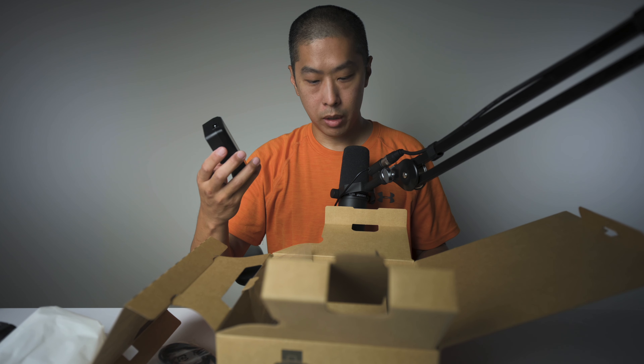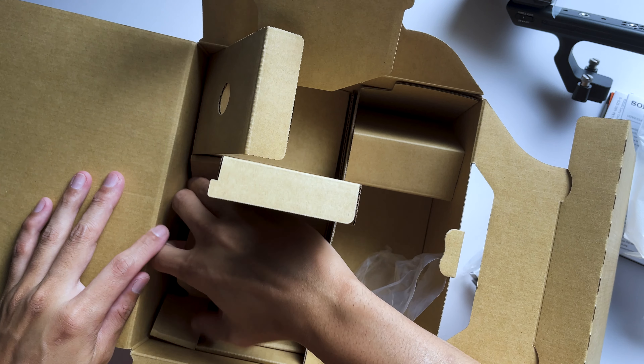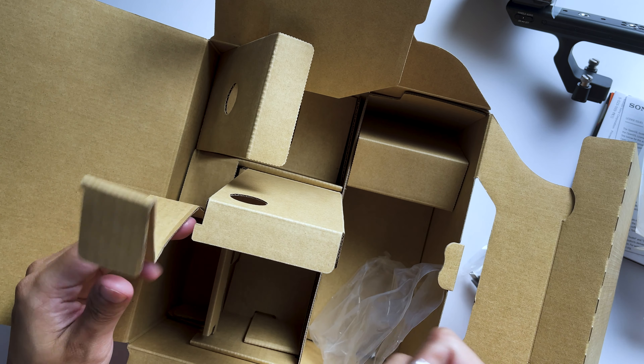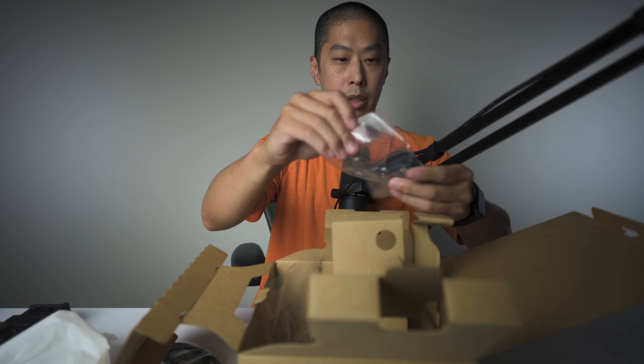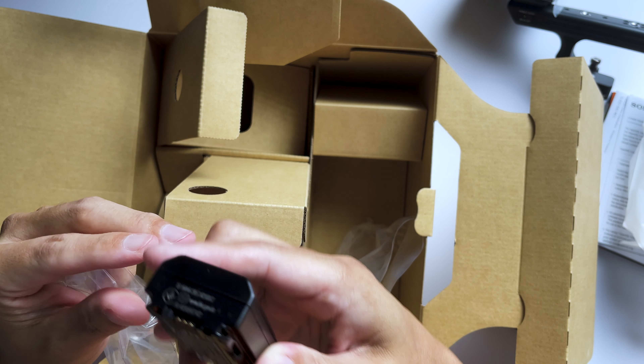How do you charge this then? Is there another cable? There's got to be another cable here. Oh, there's the battery — okay, that's important. So we got the battery right here. That's super important. Very small battery too.